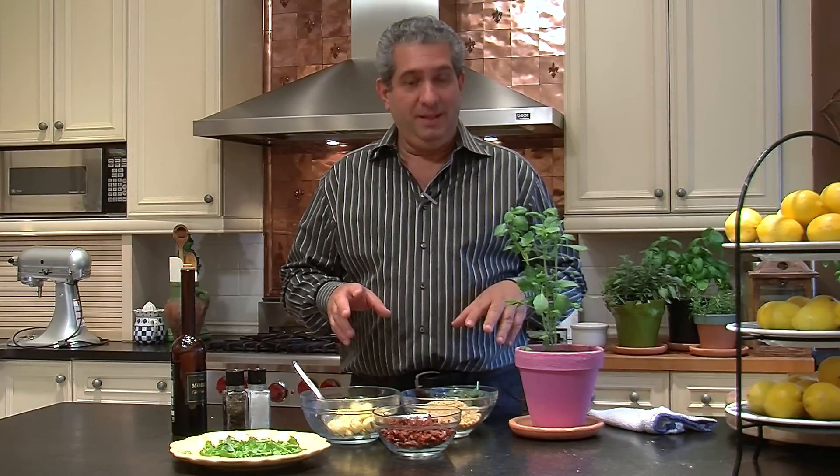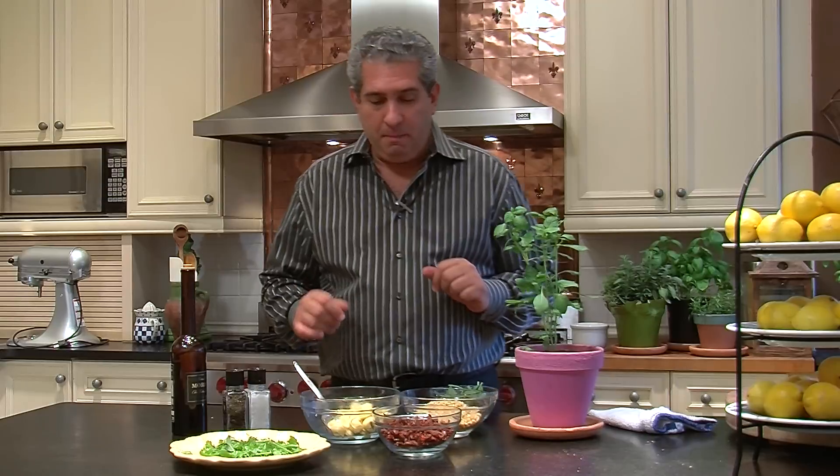Today we're going to make a tortellini salad with sun-dried tomatoes, some pine nuts, a little bit of extra virgin olive oil, and some basil.